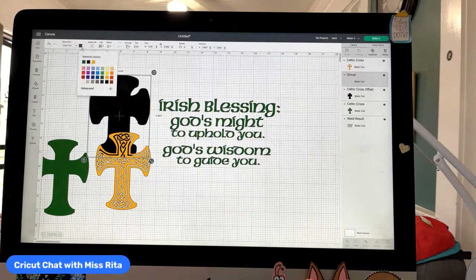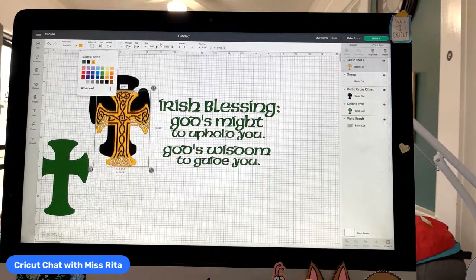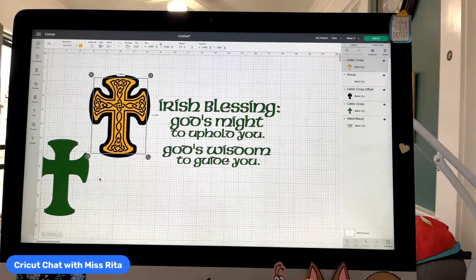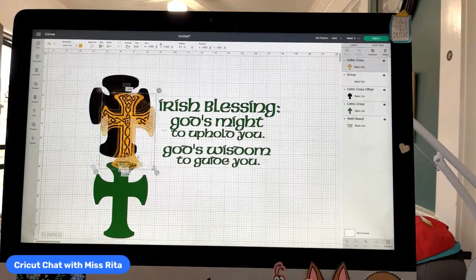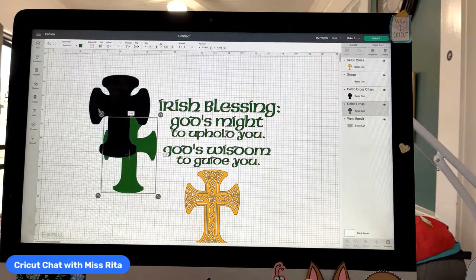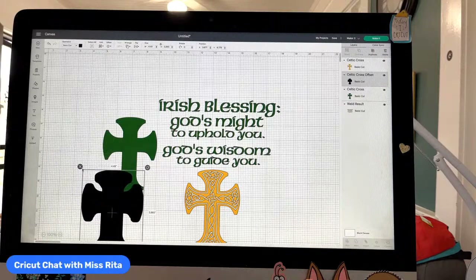If you didn't want to do it this way, you could also do an offset layer — a quarter-inch offset layer would look nice — and change it to green. My computer is so slow. Anyway, here we have kind of all the pieces that are part of the wall hanging. What we need to do then is start figuring out how to lay this out.